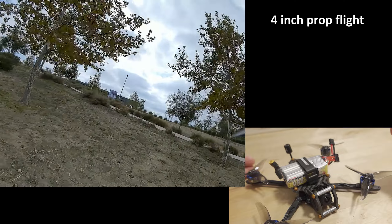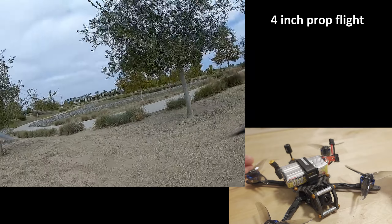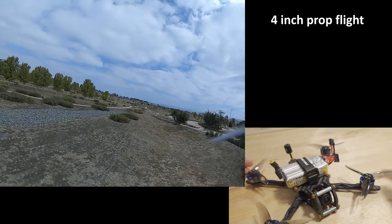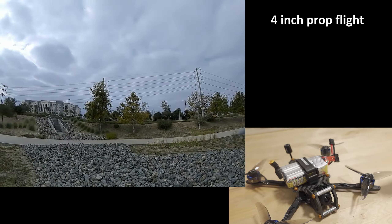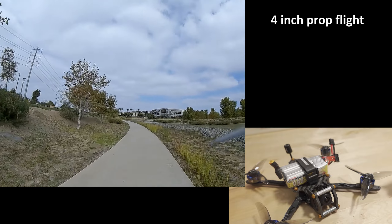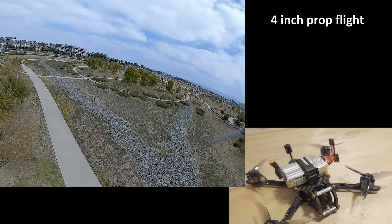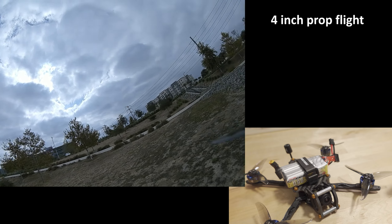It has to do with the stick feel and how it actually feels when you're controlling it in the air, and that's really hard to convey in video. You guys can look at the flight footage and compare it to the previous video — linked in the description — when it was on the 2004 motor. If you can see any obvious differences that I didn't see, let me know in the comments below.